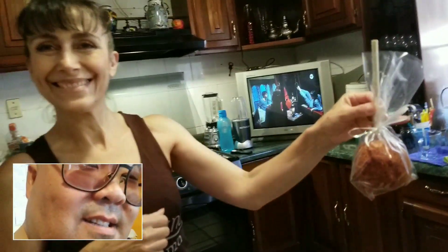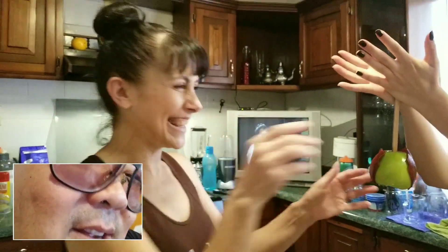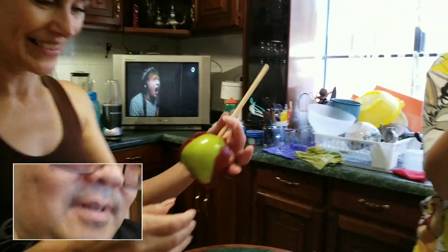Alright. Gracias por la lección. See, Harry Potter in the background. Anyway, that's it. Yay! Yay! Yay! Okay, awesome.